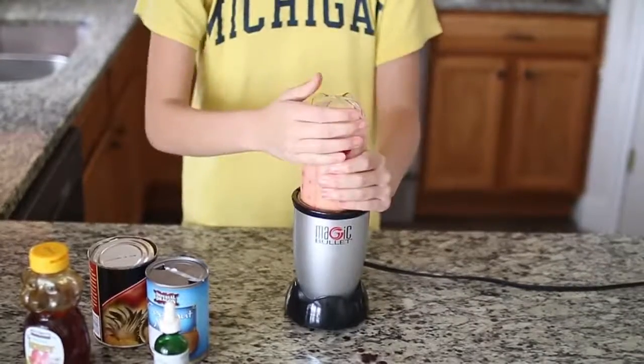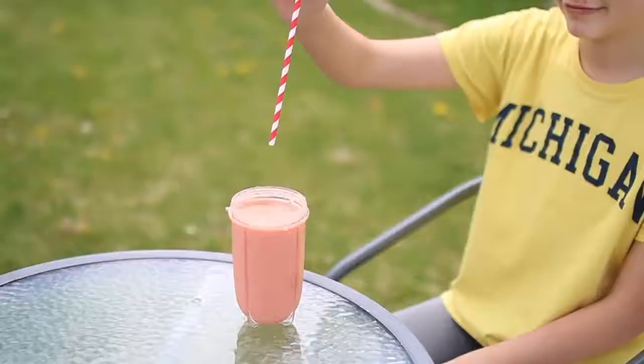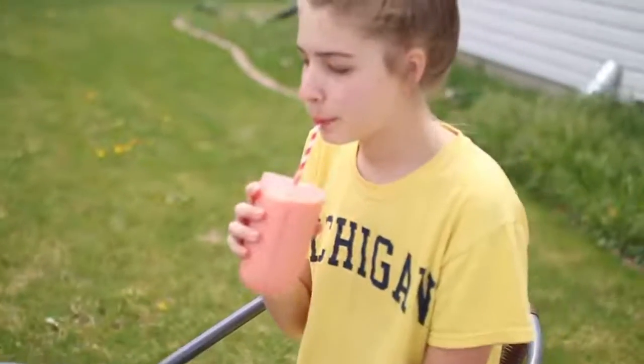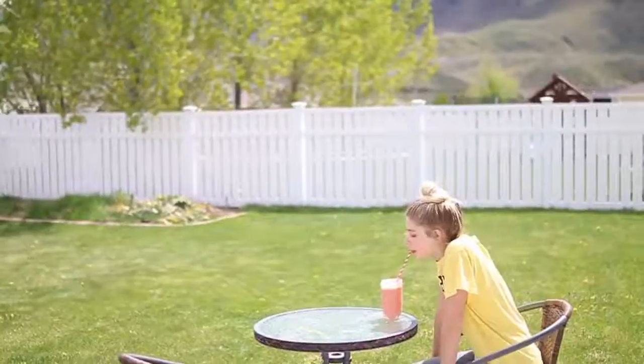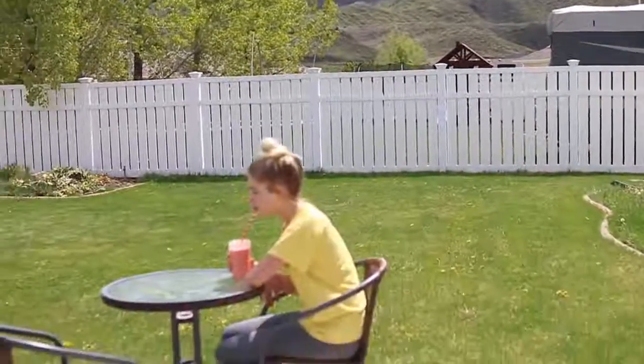Just blend that up, and then since it's summer and the weather's always good, I like to go outside and just drink it. I know I'm sitting alone — I'm such a loser — but the view is so pretty. I love you, Tommy Mountains, they're so pretty.